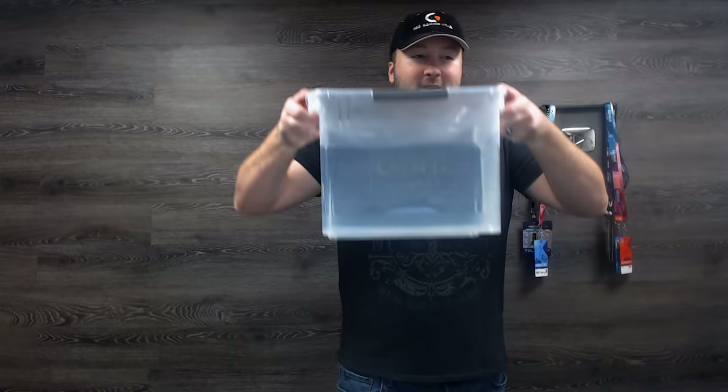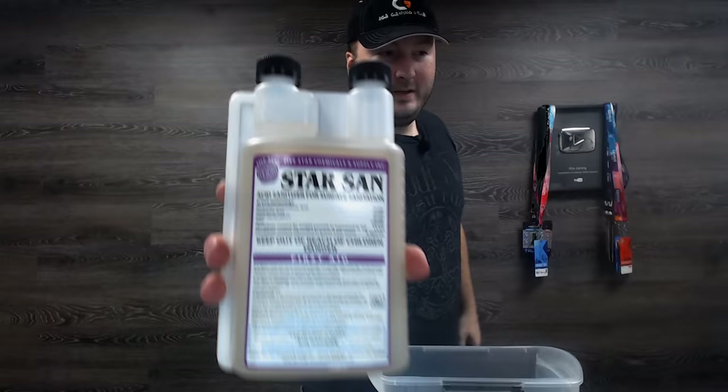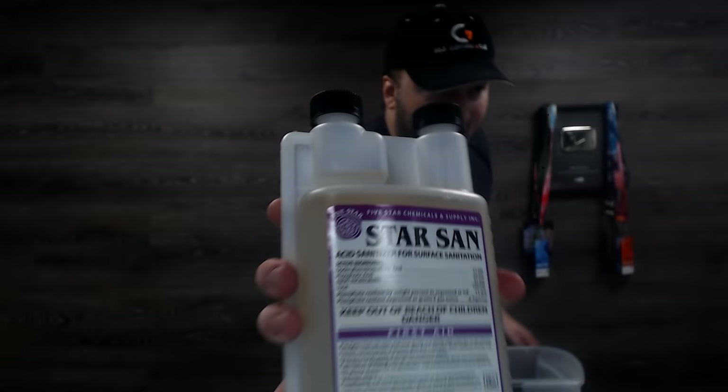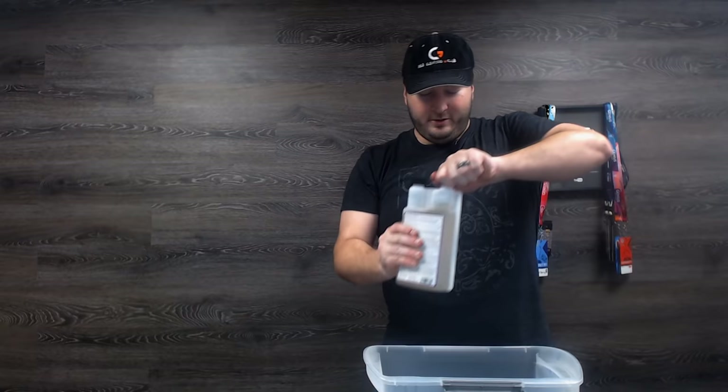Right now I've got about two and a half gallons of water in it, and I've got my sanitizer — Star San. It's supposed to be really good for this; it's one ounce per five gallons of water. They've actually got a little mark for a half ounce, which is what we have here. So I'm going to open this up, take the half ounce, and pour it in. This is what we're going to use to sanitize everything.